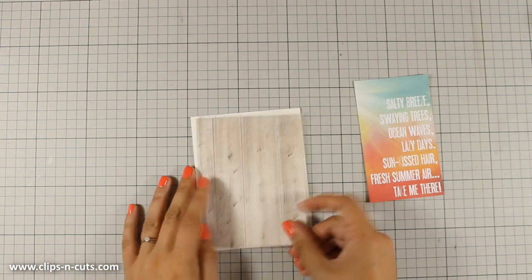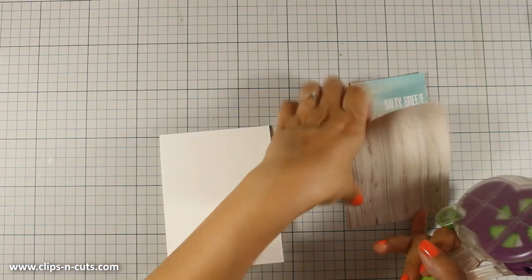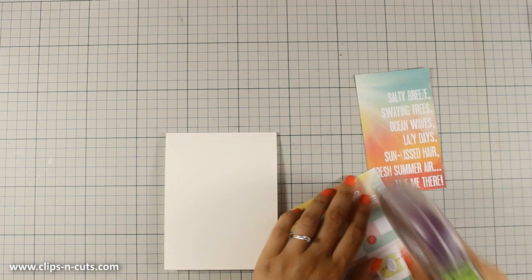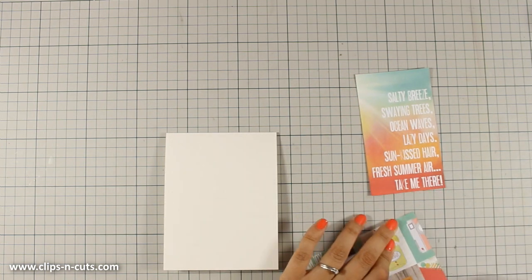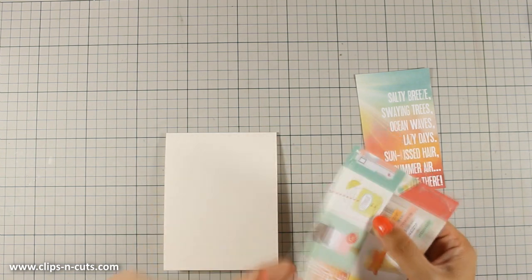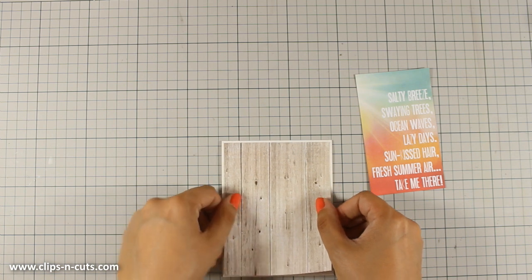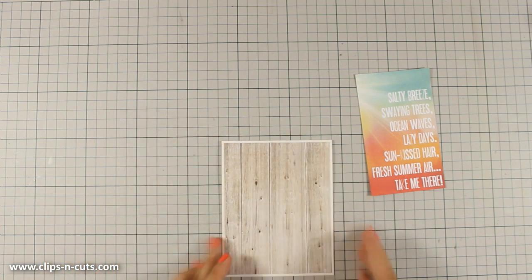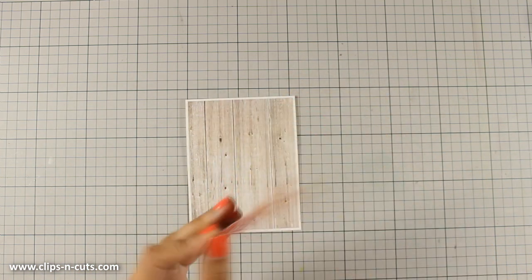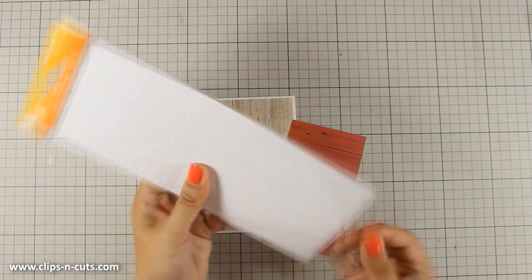I am going to have to sacrifice the back of this wooden pattern paper, but I really love to have this as my background. So I have created a top folding card from the white cardstock that was in the set. Now I am going to stick this pattern paper on top and I have made sure that this is slightly smaller than the standard card. I have also cut out this lovely pattern paper and I am going to stick it down with three dimensional foam adhesive just to add a little bit of dimension.